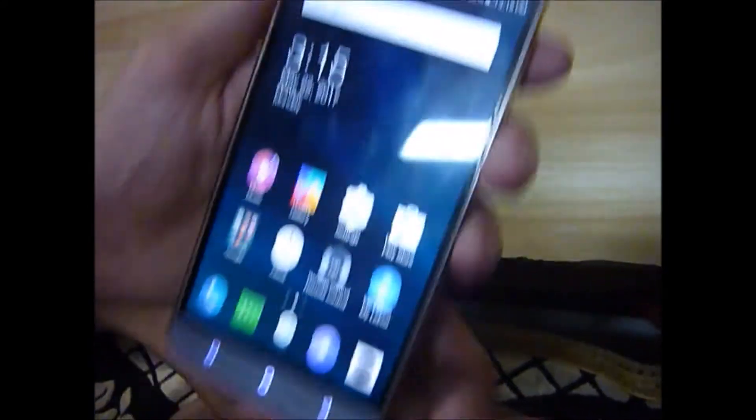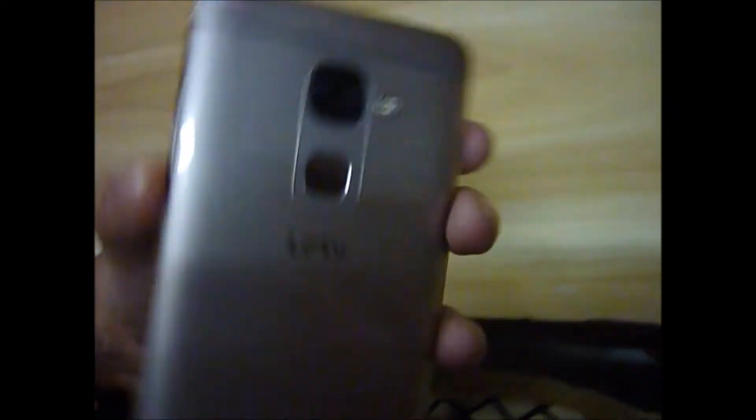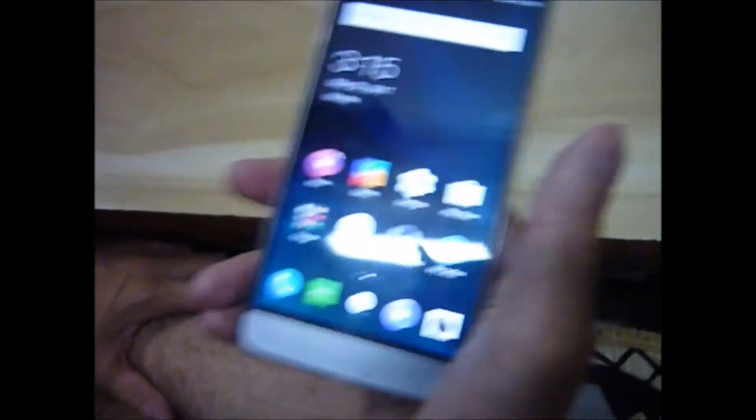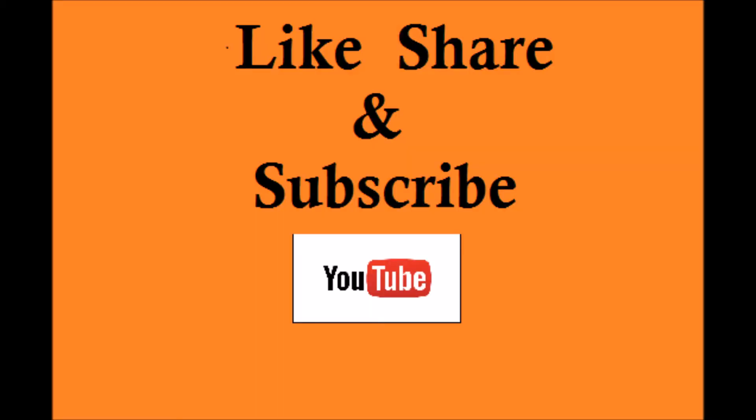See, it is open. In this budget you get Xiaomi and other phones, so you will see what you like. I will show you camera pics in the next video. Thank you.